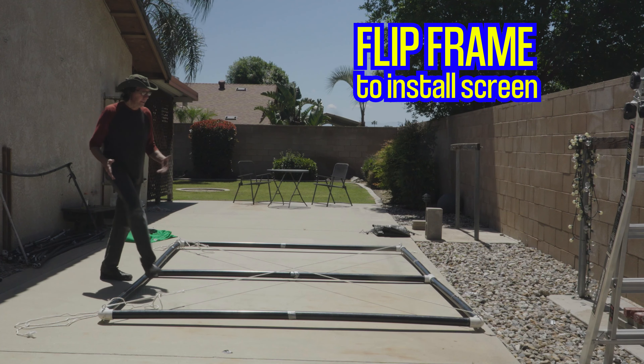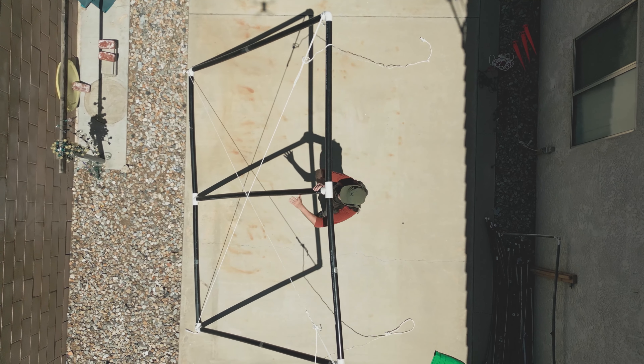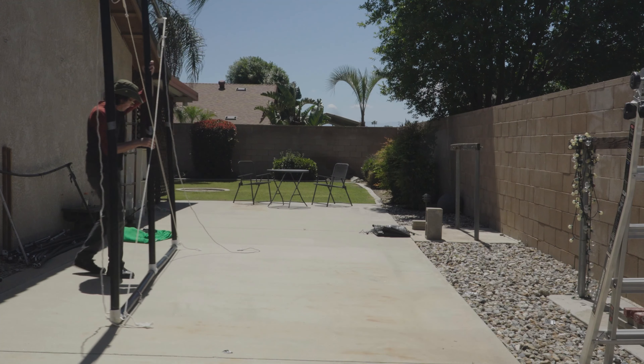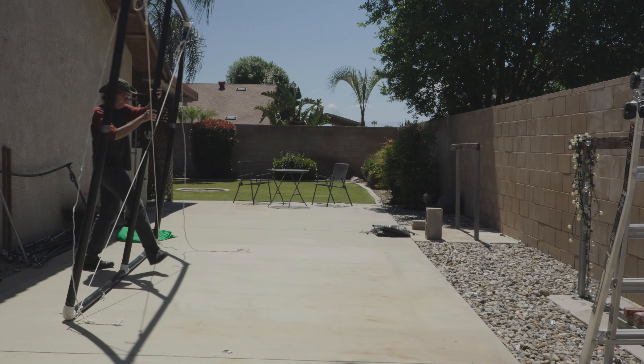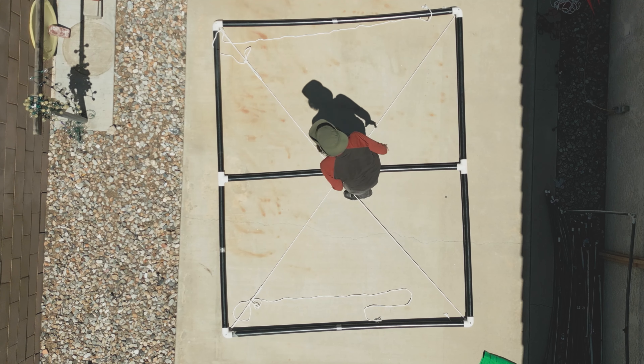Now to turn this over, it's very easy. Pick it up — you have the center one. Walk it over, it's very light. And lay it back down. Now we're going to put the green screen on.